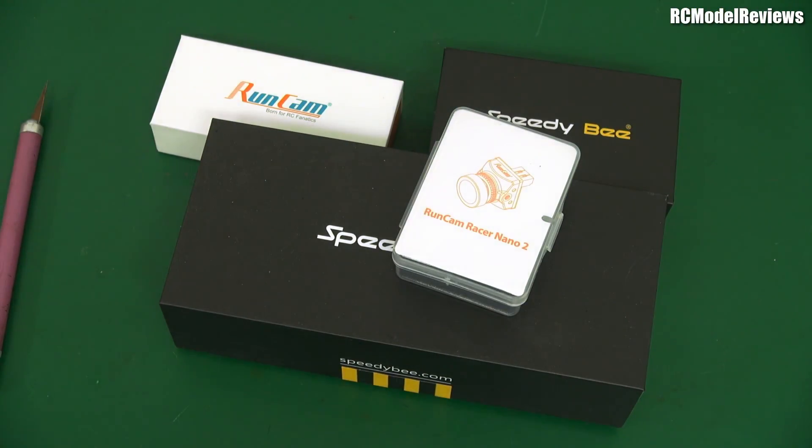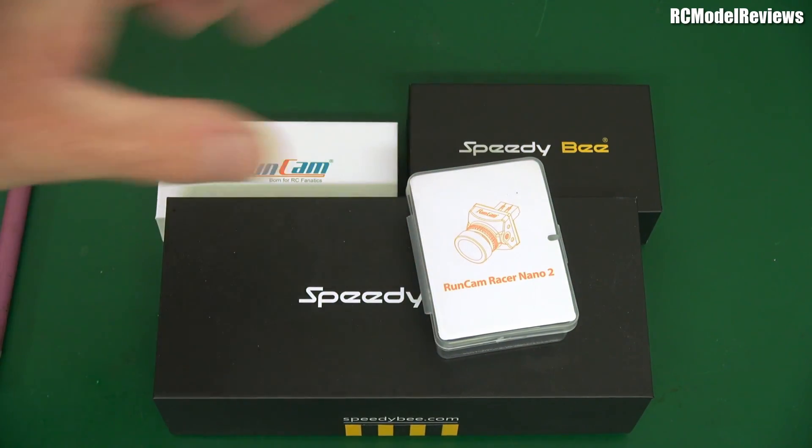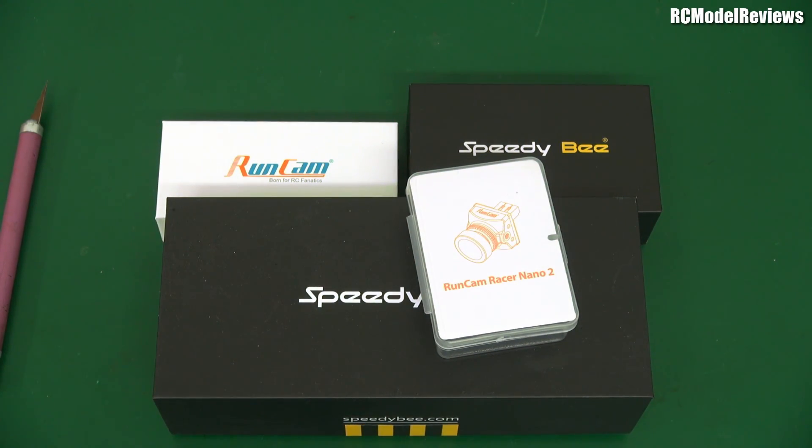Thank you Runcam, thank you Speedybee — I shall be getting those in the air fairly shortly. If you watch RC Model Reviews, be aware that a lot of products I review here I go on to fly on my xjet channel, so you can keep an eye on how things are going and whether they eventually fail or not. In-depth reviews coming fairly shortly when I've got the whole thing together. Thanks for watching, see you again, bye for now.